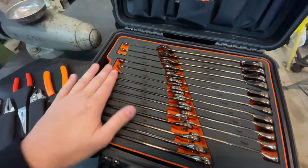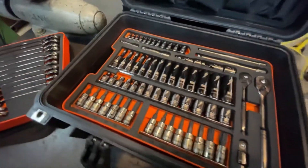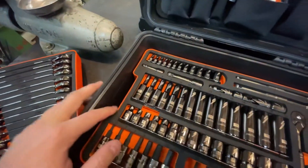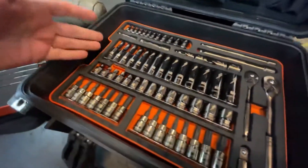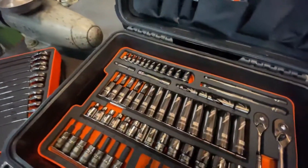The two main layers that have the wrenches and socket sets are in trays, so you can actually remove the foam insert and then you have a tray, which is really nice. There's a full set of quarter-inch and three-eighths sockets, extensions, and all the good stuff.